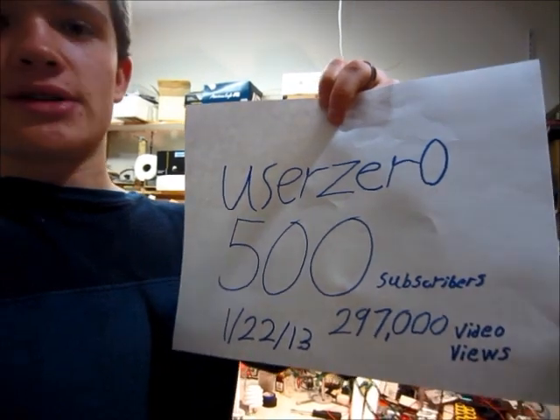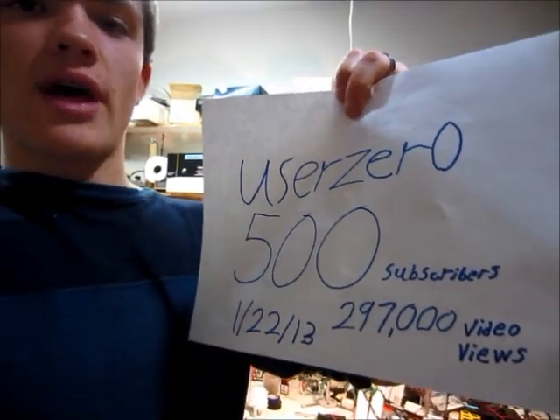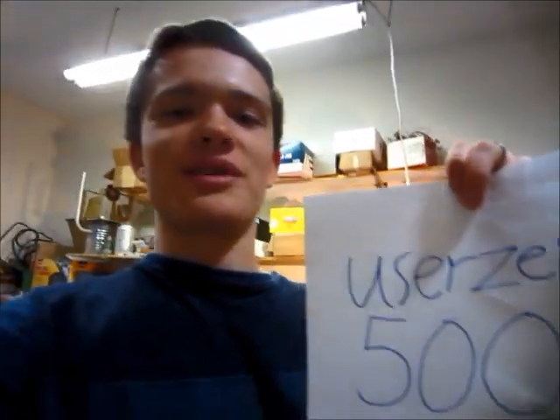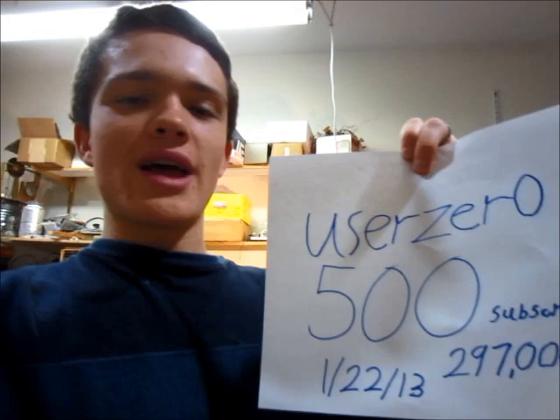I also just today got 297,000 total video views on my channel, so that's a pretty big number — almost a quarter of a million. And I've only had my channel for about one and a half years, so yeah, thank you all for subscribing.